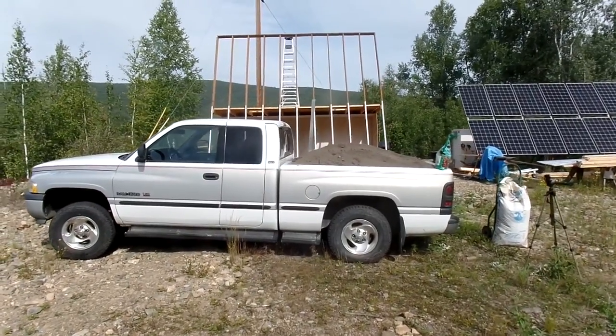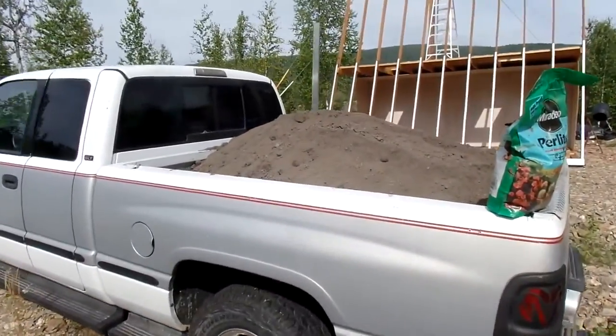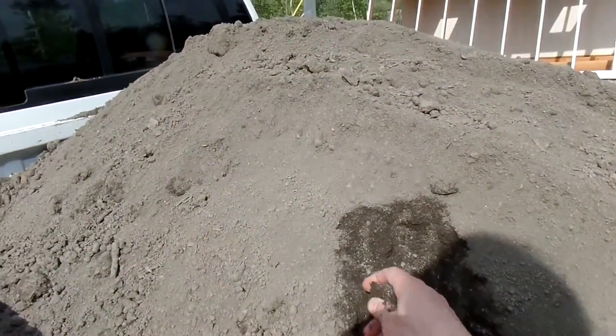Now here's our dirt, and it looks fairly decent — it's overloading my truck, certainly. We realized it's locally made dirt, and it's got an enormous amount of silt in it, so the structure is not really good. It packs pretty badly.